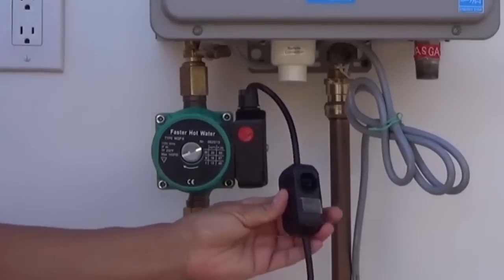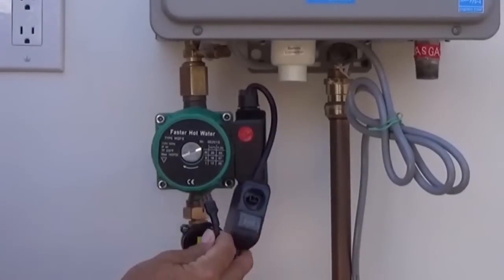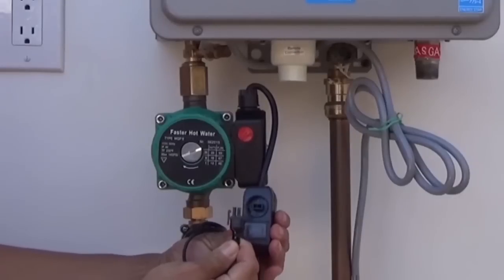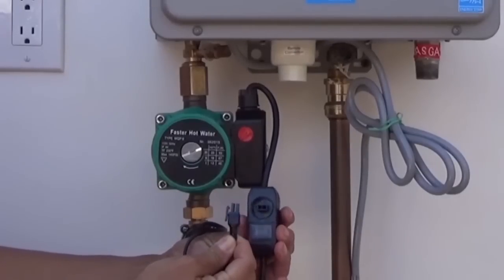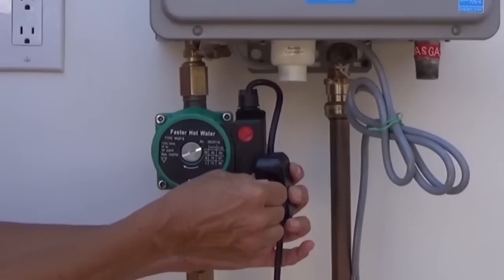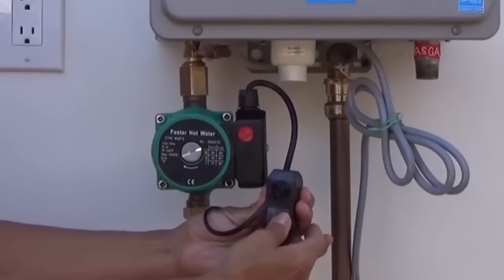Now to complete the installation, insert the connector from the flow monitor into the rocker switch in the pump's electric cord. The connector should be inserted with a small clip on the move side of the receptacle. The last step is to plug the pump and the water heater into an electric outlet.